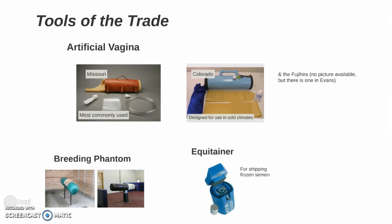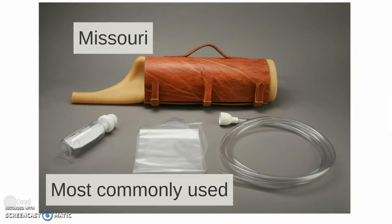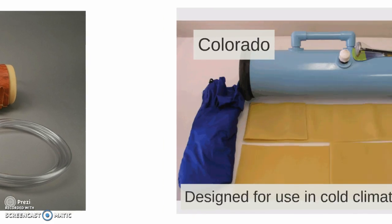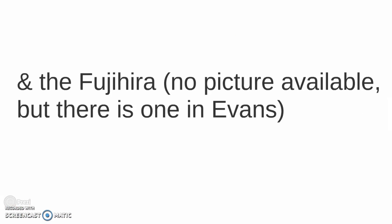Now let's go over some of the tools of the trade, starting with the different kinds of artificial vagina. First, you have the Missouri, which is most commonly used. Then we have the Colorado, which was specially designed for use in cold climates, though you can use it in warm climates as well.